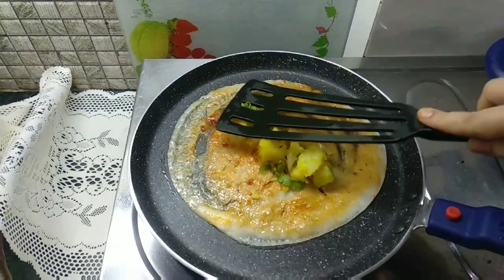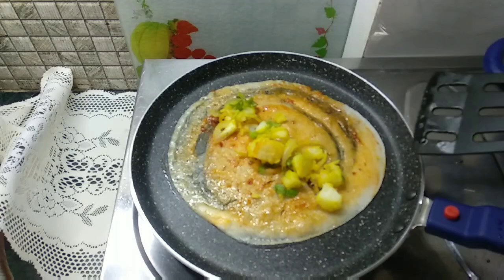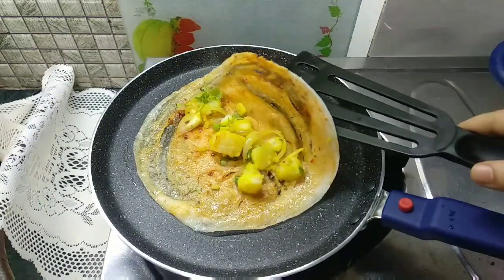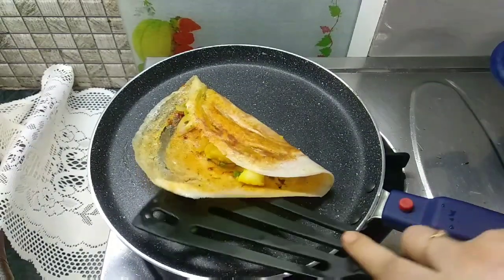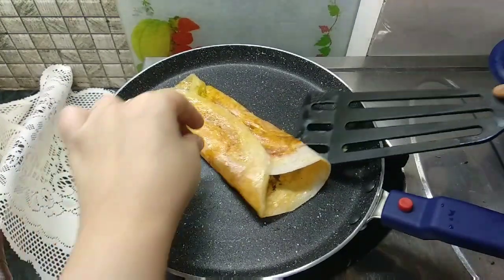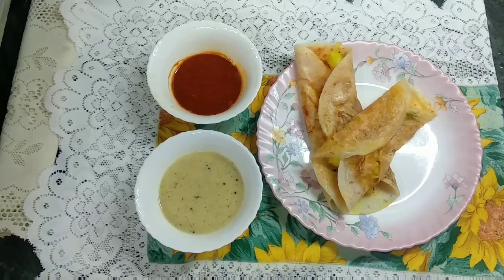Now press the dosa with a spatula. We will check it, then flip it from one side and from the other side. We will not remove it from the plate just yet.